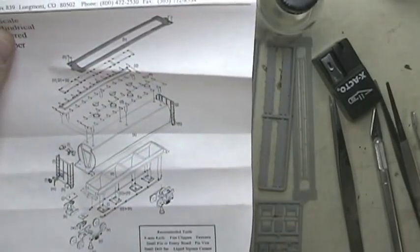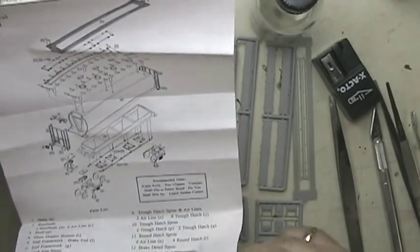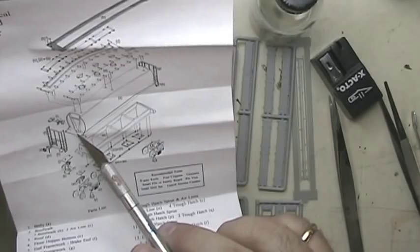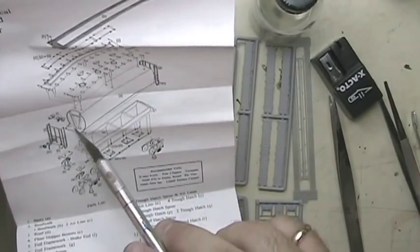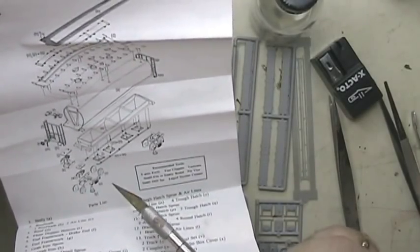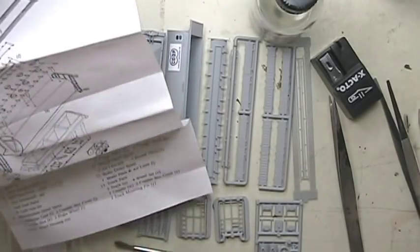With building kits like this, you essentially have to build from the inside out — apply those parts first that you can't access once you put another part on. For example, these air cylinders go inside the frame of the car, and then the outer parts wrap around. You want the inner piece glued in before you put the outer one on. That's something I've plain forgotten in the past, so just take a look at the instructions first — you won't regret it.